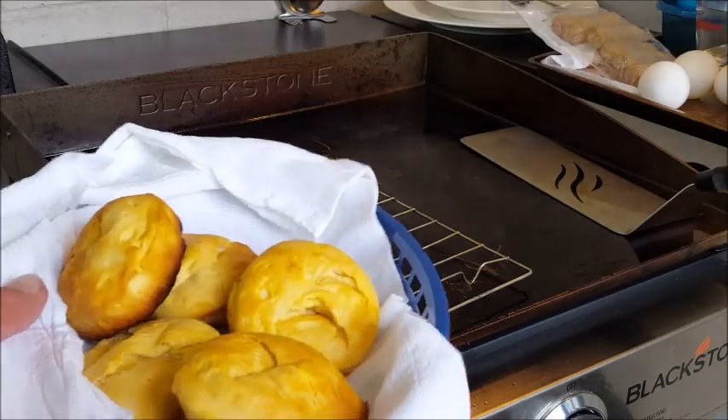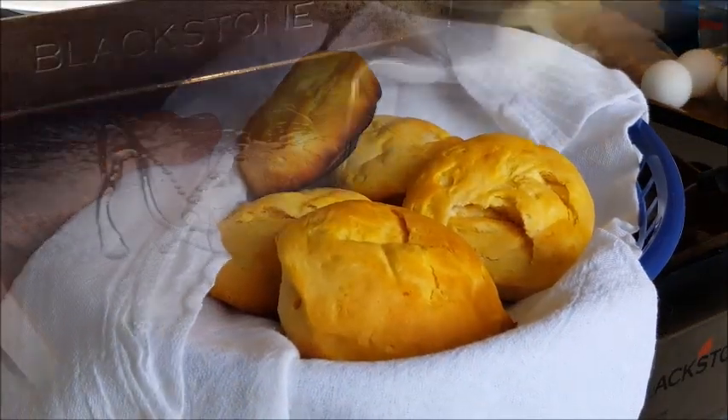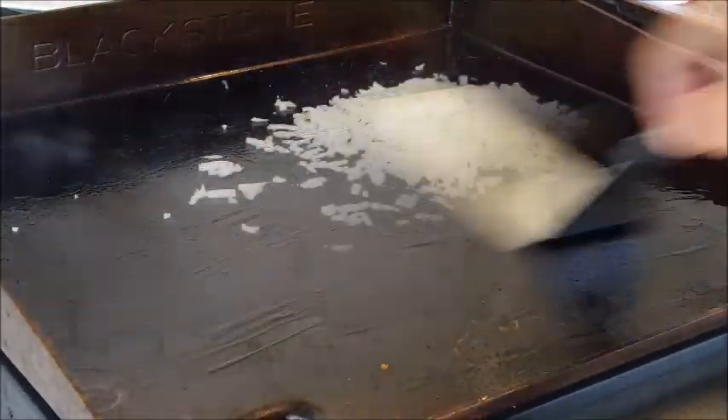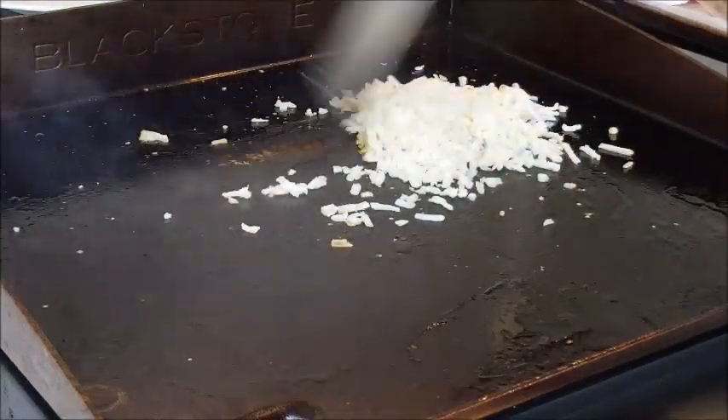Let's take them off and put them in a basket and cover them up to keep them warm. Perfect. Next, hit your griddle with a little bit more oil and spread that around.